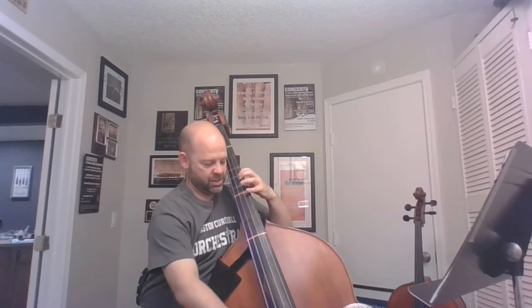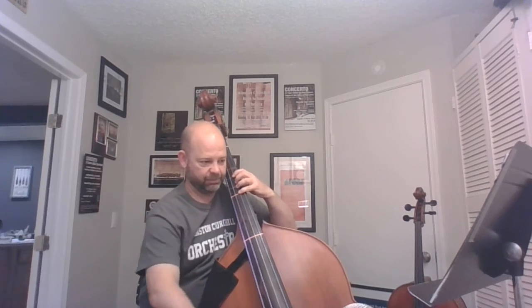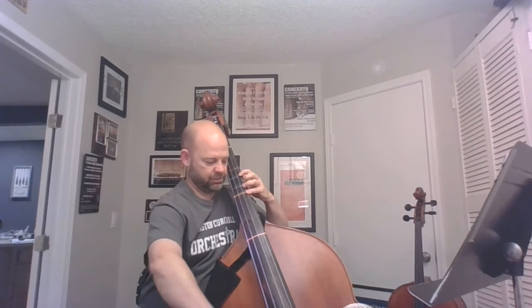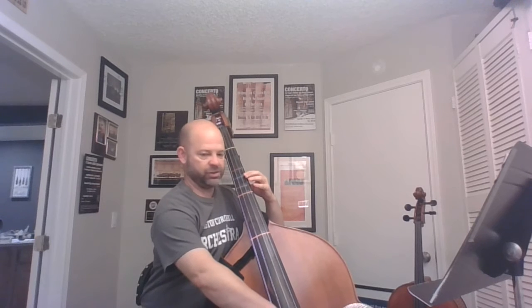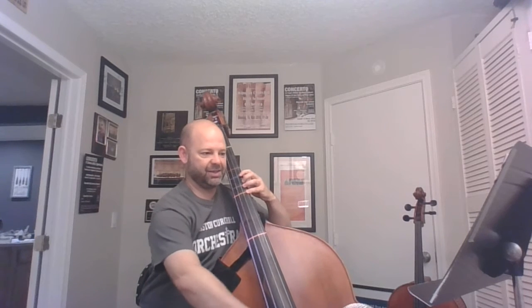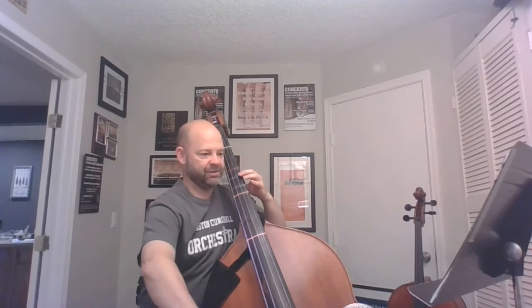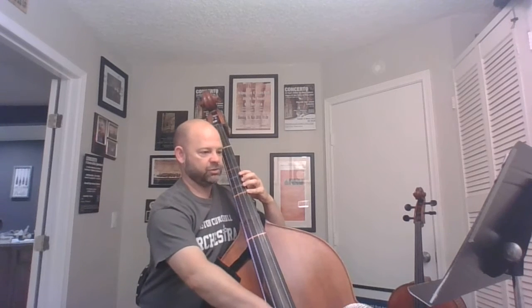I'm going to play fourth finger A on the D string, and then back to the D. Pivot for the B. So this is just the second measure: C, D, reach back B, and back up to C, and then A, D, C, D.